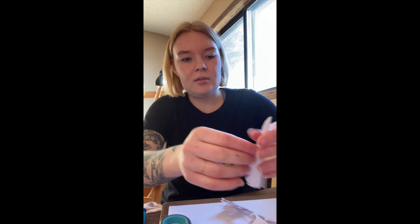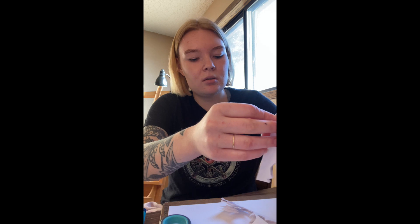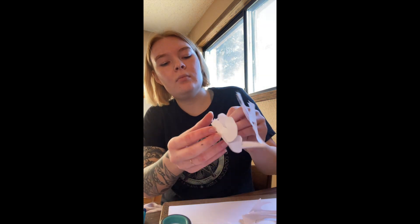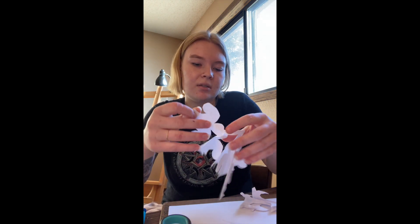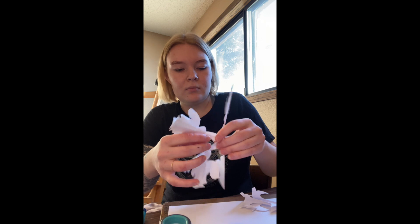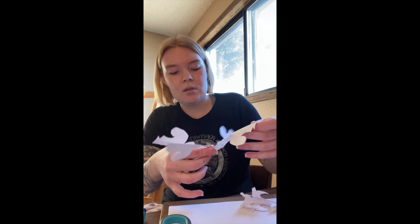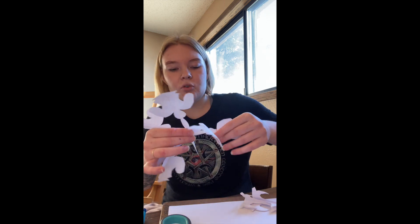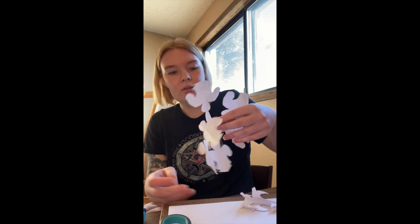So we've got our inner piece here, which comes out like so — be really gentle with it as you open it up so it doesn't break. This one's a bit funky, but some trial and error will help if you make multiples. All snowflakes are unique and they're all pretty cool.